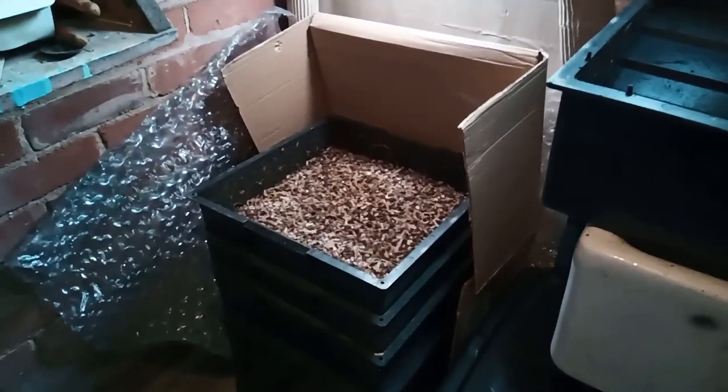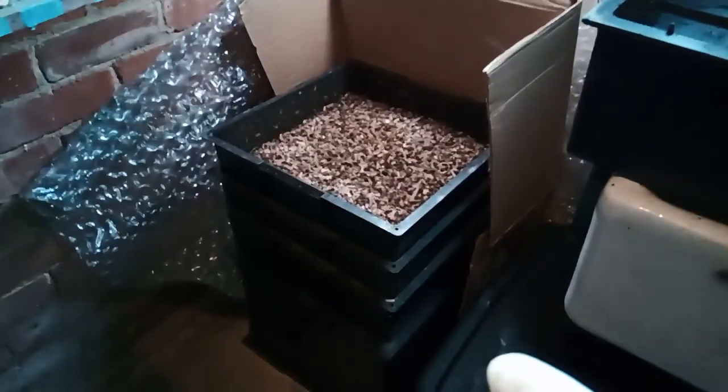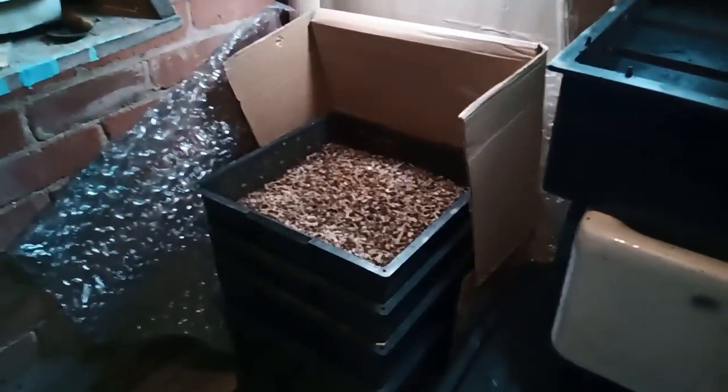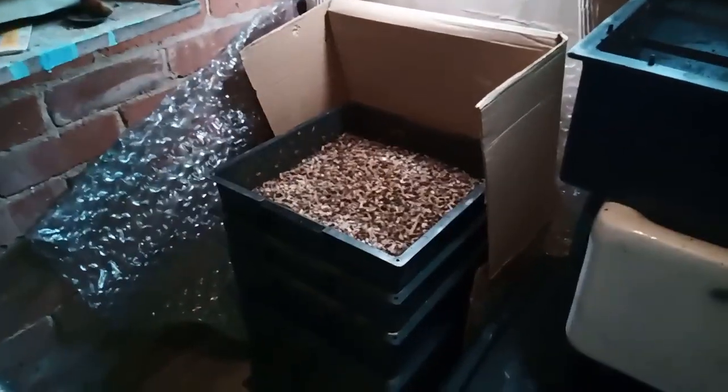Welcome back to my channel. If you're new here, my name is Suzanne, and today we're talking about how I'm going to change over my tower from its winter setup to its summer setup to get the best worm casting production from these worms.